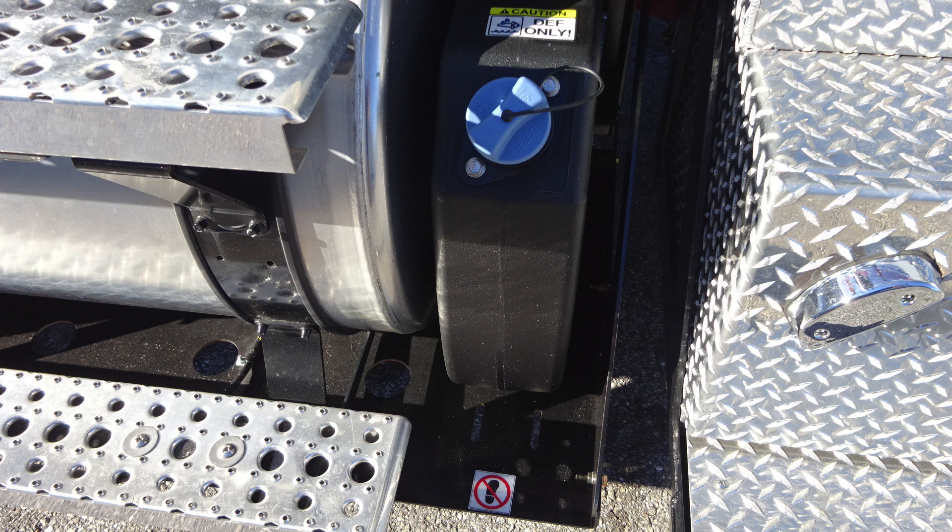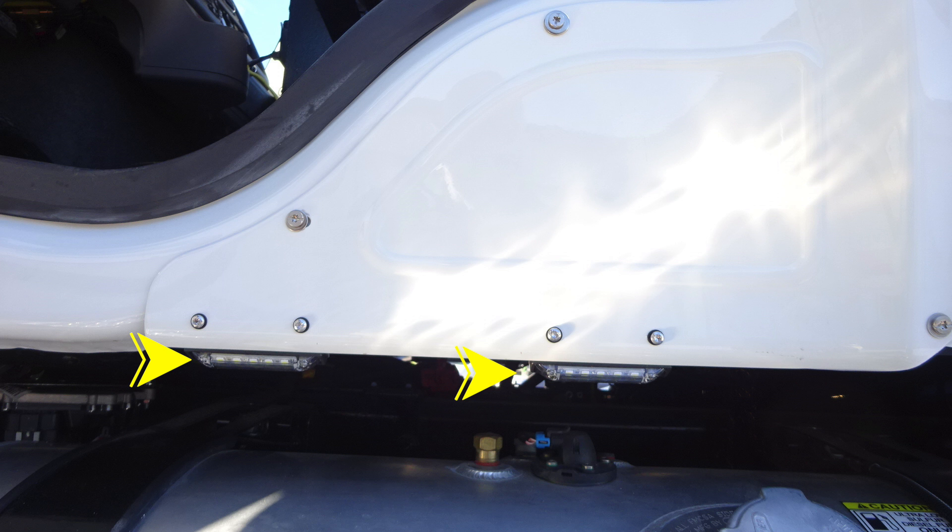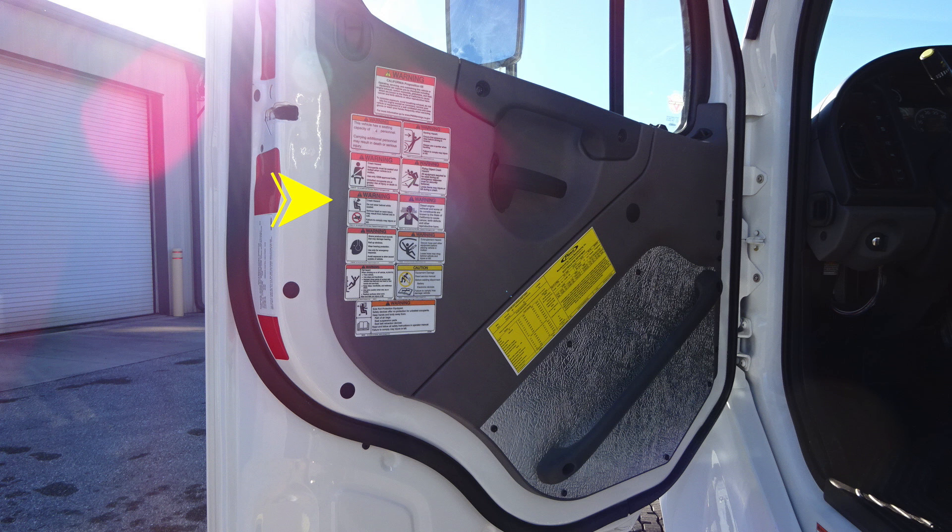As we move just under the cab area, you'll find LED lights for your step lights and perimeter lighting. As we move to the driver's door area on the door panel, you'll find all of our safety and warning information. In addition with this yellow placard, manufactured for your department from Pierce Manufacturing.